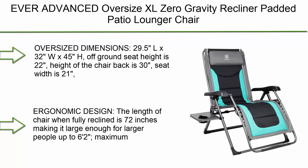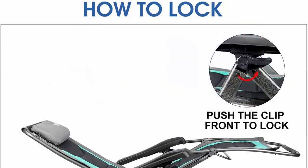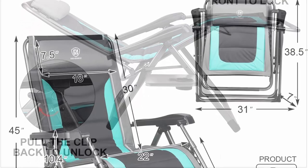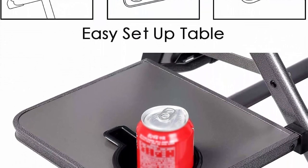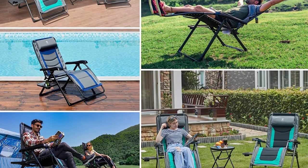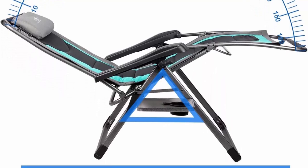Top 6: Ever Advanced oversized XL zero gravity recliner, padded patio lounger chair with adjustable headrest, supporting 350 lbs, in green. Dimensions: 29.5"L x 32"W x 45"H off ground; seat height 22", chair back height 30", seat width 21"; folding dimensions 31"L x 7"W x 38.5"H; weight 19.8 lbs. The ergonomic design means the chair when fully reclined is 72 inches, large enough for people up to 6'2". Maximum loading capacity is 350 lbs. No assembly required — easy folding, compact structure suitable for poolside, patio, yard, beach, or balcony.